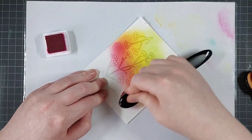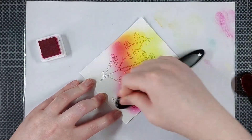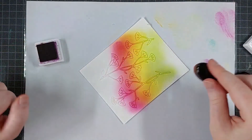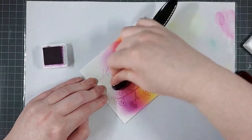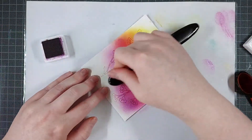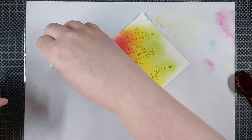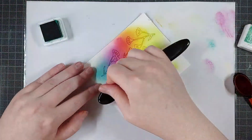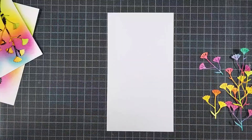It makes it easy to blend out smoothly. I am choosing to do a rainbow blend on these and I'm using the Pinkfresh Studio inks for this one. I love these inks — they blend out really nicely and they have fantastic color options. I'm only showing you once but I did three of these sheets of three florals, so I have plenty to fill my card with.